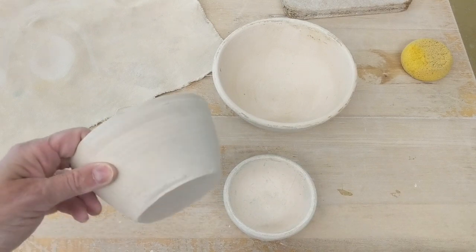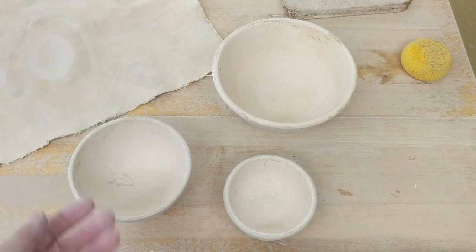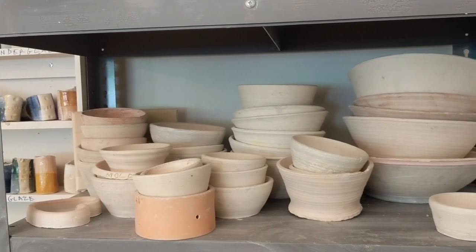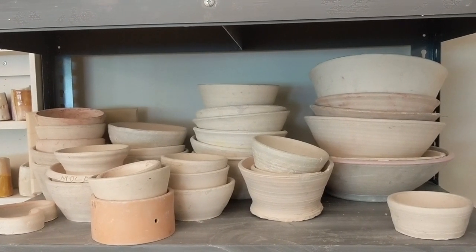These are slump molds — bowls that have been made on the wheel and bisked. You can use soft slab to make bowls. We have a bunch in the studio. The slump molds in the studio come in a wide range of shapes and sizes, and you can use them to make bowls, or you can use them to make two parts that you combine into a sphere.